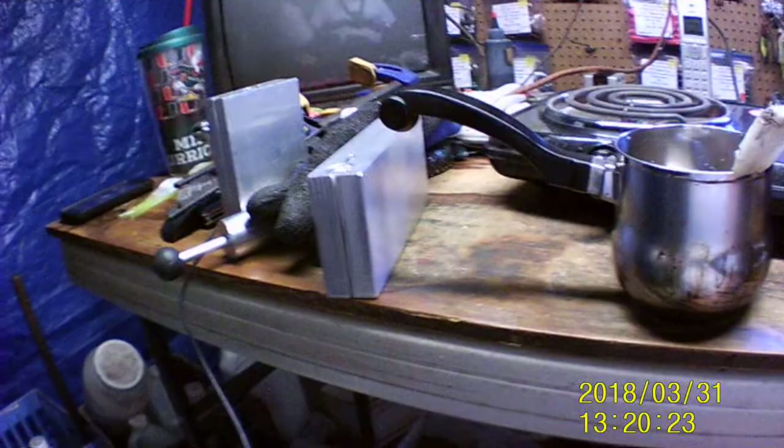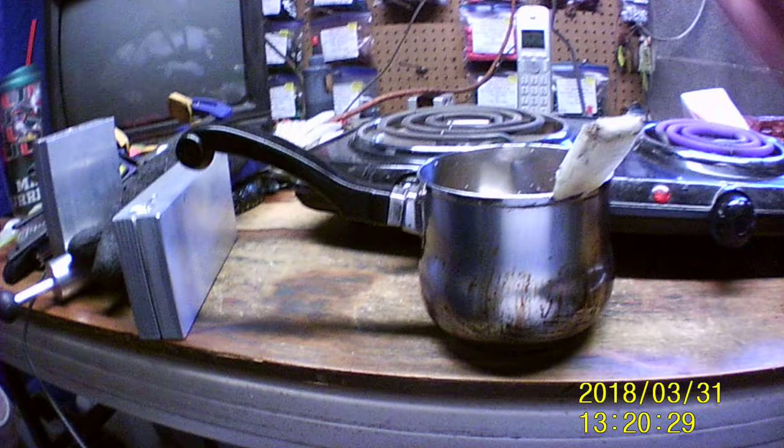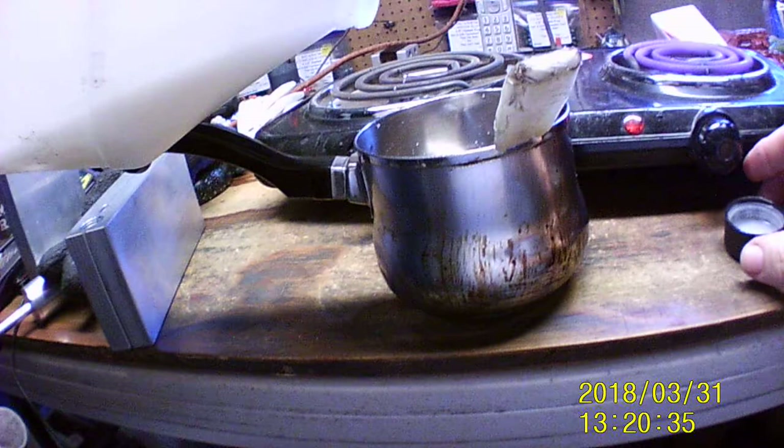We've only got a little bit of plastic here, but we've got a couple more gallons. Hopefully this will be enough to do this. I'm just going to do one cup. Hopefully it's enough — if not, I'll have to shake up a whole nother one.